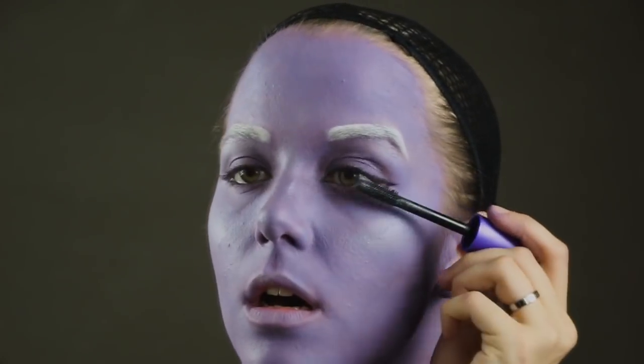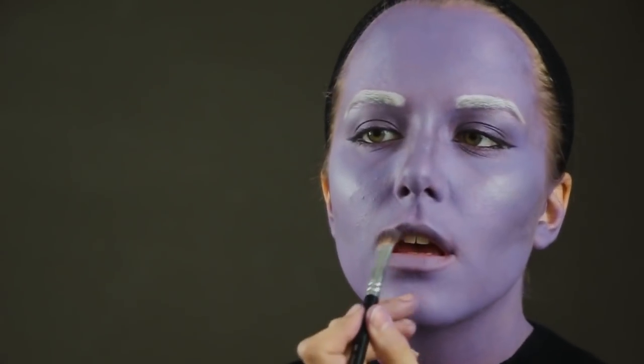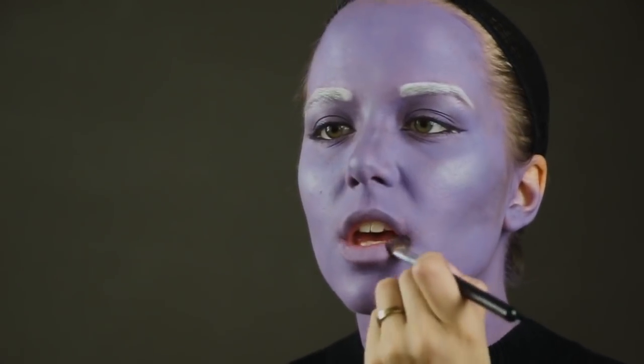I'm going in with a little bit of mascara just to make my eyelashes black. And now I'm going in with the same dark eyeshadow and patting that on my lips to give them a bit of dimension.